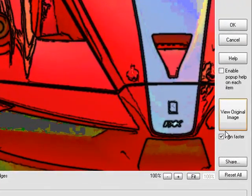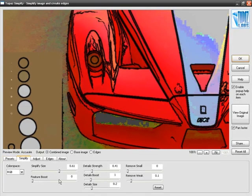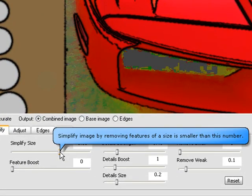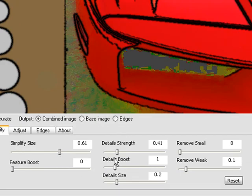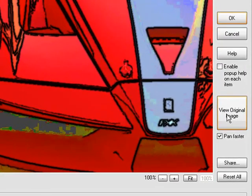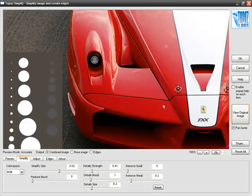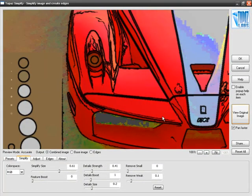Looking along the right-hand side, OK will commit our final changes, Cancel will take us back into Photoshop, and Help will take us to the Topaz Labs website. Enable pop-up help — when you turn this on and put your cursor on any one of these sliders, a little pop-up bubble tells you exactly what that slider does. For this demonstration I'm going to leave that off. View original image is self-explanatory: when you hold it down you see the original image, and when you let up it goes back to your affected image.